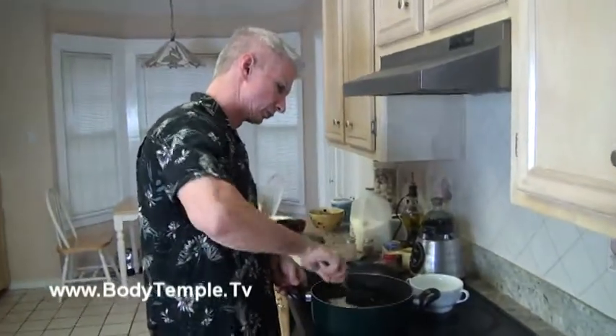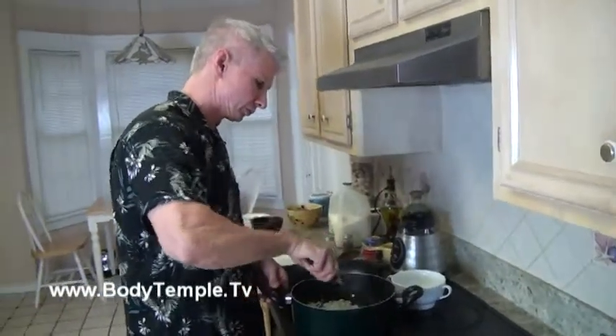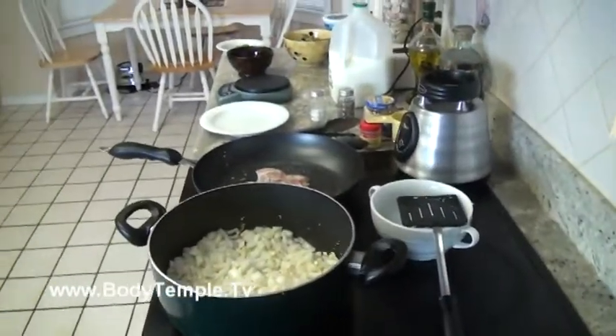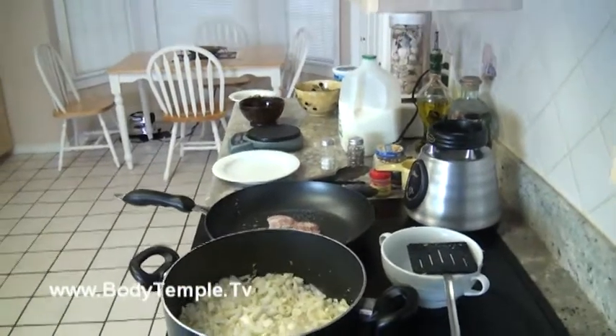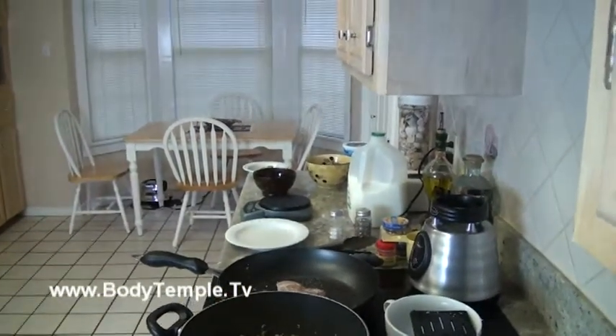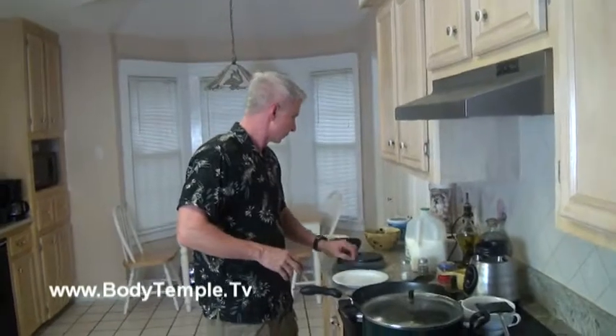We're going to put in the cauliflower and the onions and let this sauté over medium to medium-high heat. We're going to let that sauté until it's nicely cooked. I weighed everything out on my digital scale, so I know precisely what I'm dealing with.